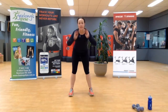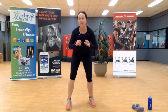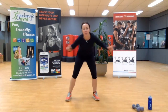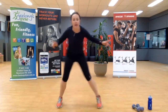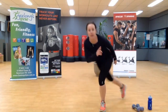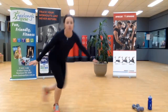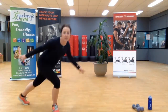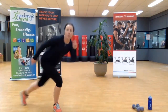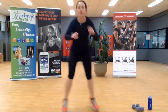One more. All righty — we're going into those skaters. Start with a step; as you get confident, start to speed it up. Make sure you're aware of your surroundings — you're not going to trip up with what's behind and to the side. Keep it going, ten seconds.